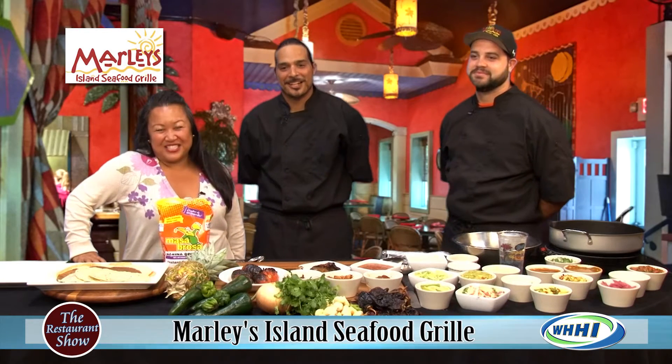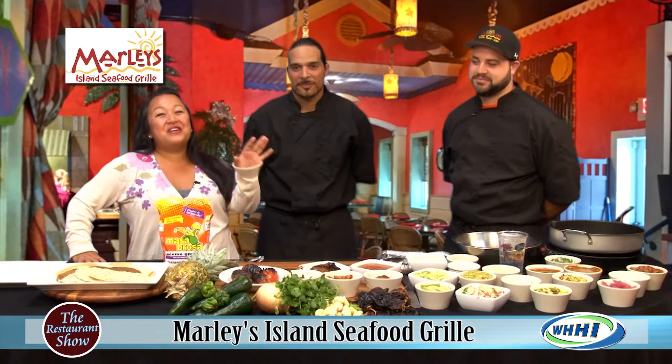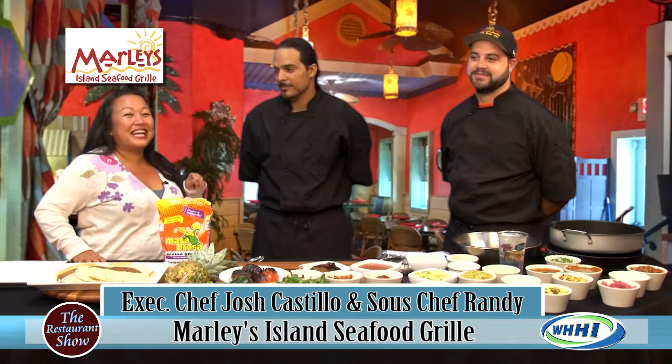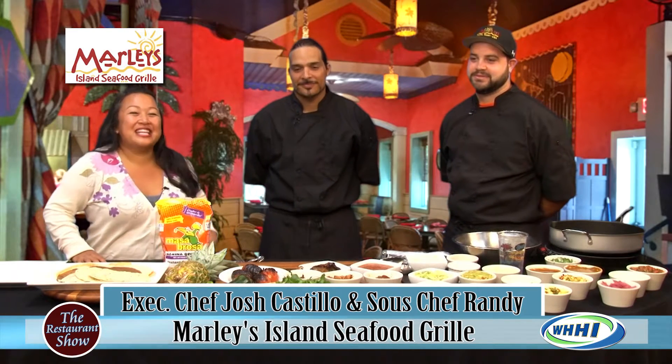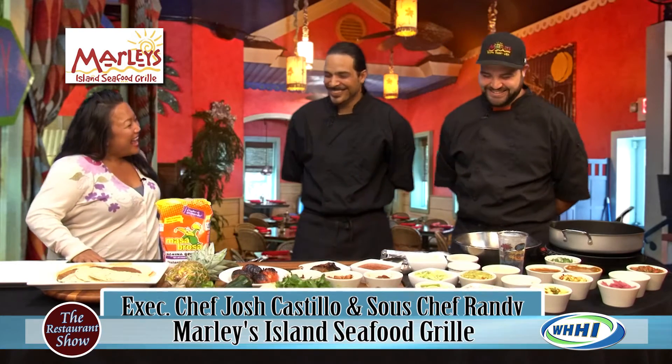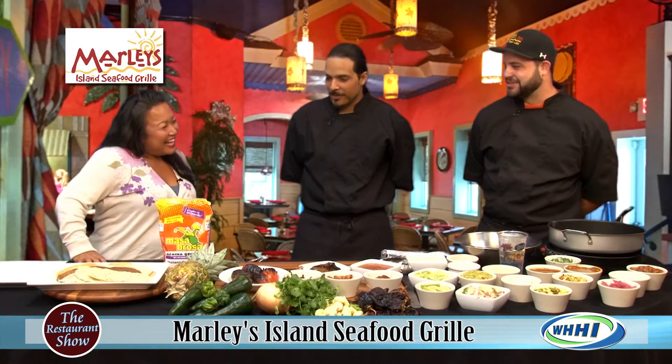Hey everyone, welcome back to The Restaurant Show. We are going to do Taco de Mayo with the Marley's Island Seafood and Grill, here with Executive Chef Jess Castillo and his sous chef Randy Aleman. Hey guys, how are you doing today? Great, thank you for having us.